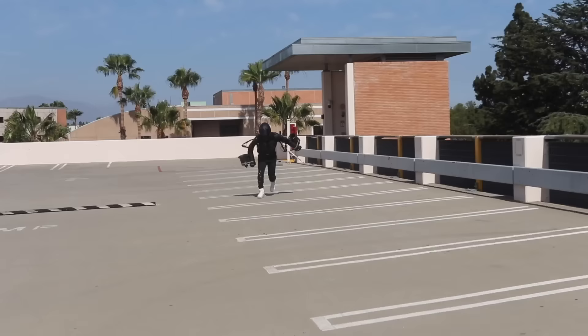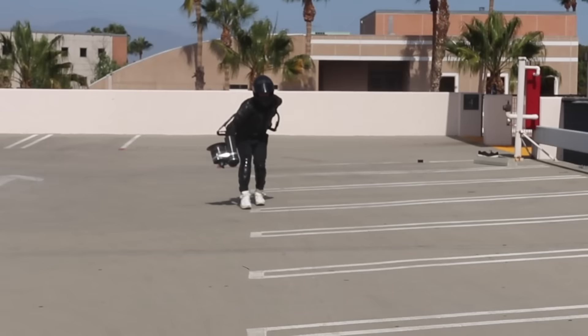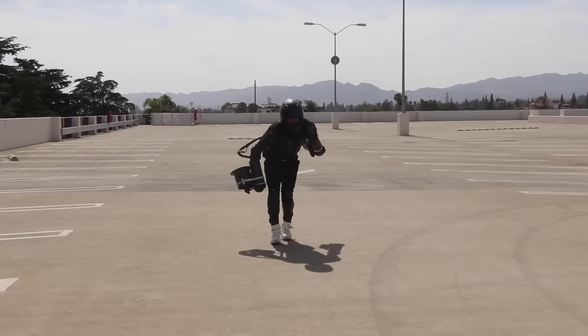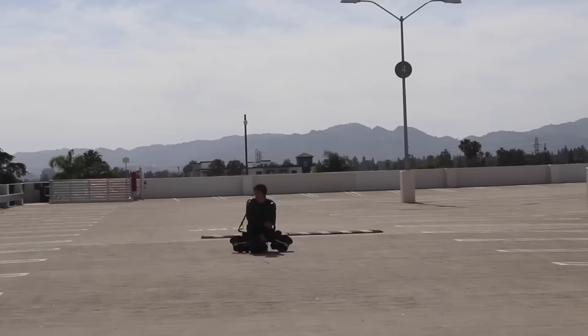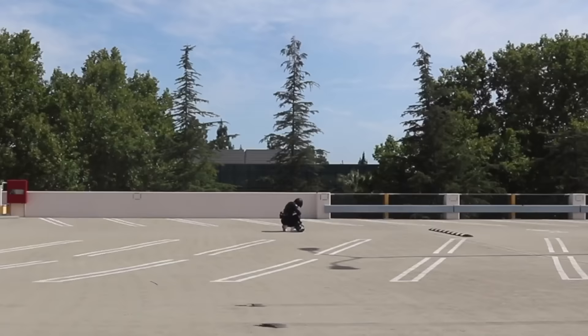I basically learned this is terrifying. Heelys were never meant to go 20-plus miles an hour. One little rock and I'm done. One jet wasn't working, so it was super awkward to even stand, much less try running. It was also 100 degrees out and the wheels literally melted off. So much friction. Then the jets exploded.